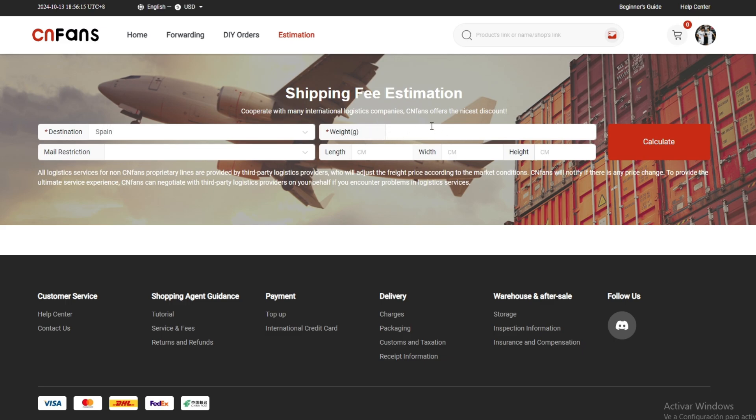Then you have to put the shipping weight of all the products. To know the entire weight of your shipping, you have to go to Reddit and look up the weight of each product.